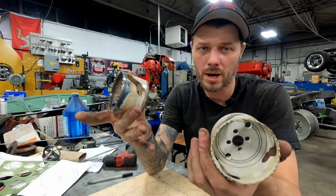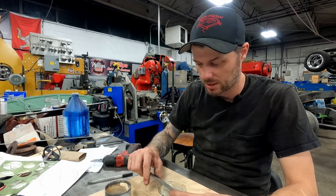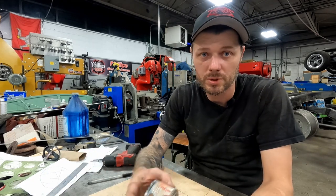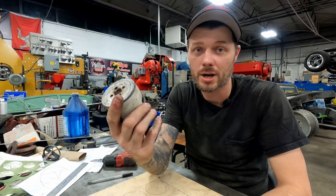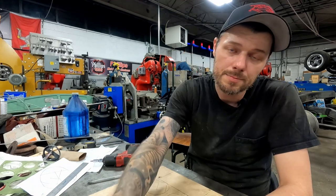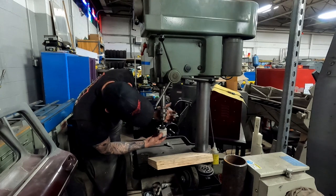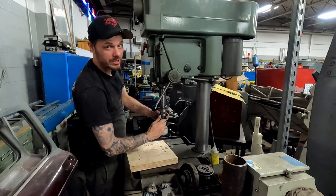I found two different hole saws — the numbers are worn off but I think one is three inch and one is a little smaller. Yep, this one is three inch on the outside and this one is two and three quarters. I always like to go with the smaller size if possible, because these things wobble when they go through and always cut a little bigger than marked. The two and three quarters will probably cut more like two and seven-eighths, which leaves enough meat to sand a nice crisp square corner up to the line. If possible, you want to do this with a drill press so it goes through nice and square.